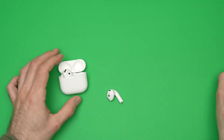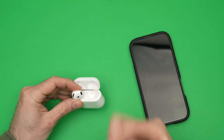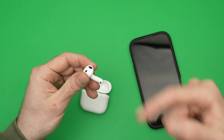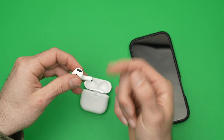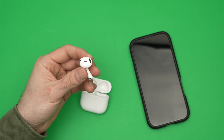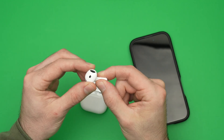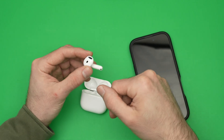Once you have done this on your iPhone, put the AirPods in your ear. You can do it on the left side or the right side — keep the stem pressed until you hear the Siri chime. Do not release your finger until you hear it.